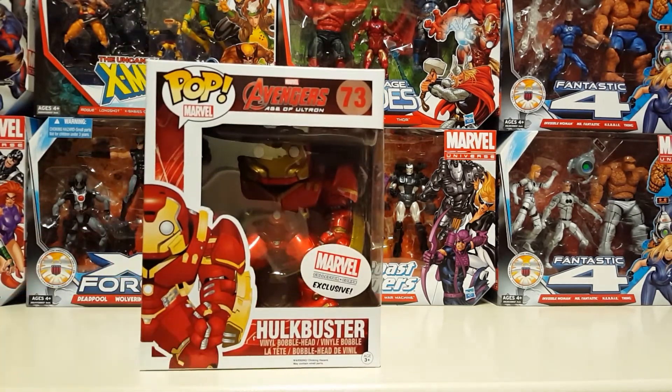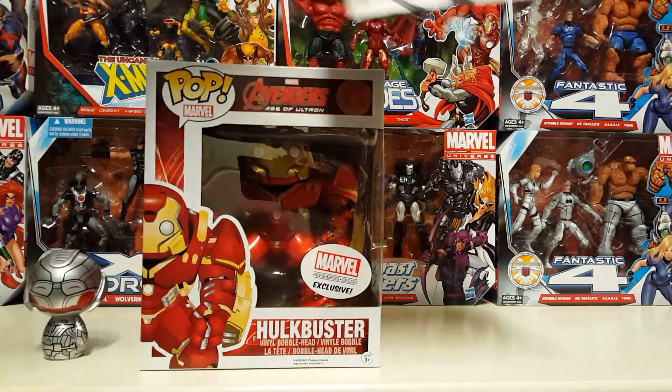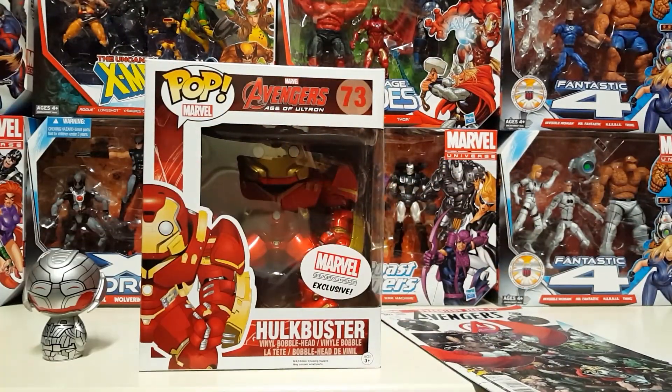Not sure how I feel about the price of this box for the amount of stuff you get. I guess maybe it's justified because everything is an exclusive.